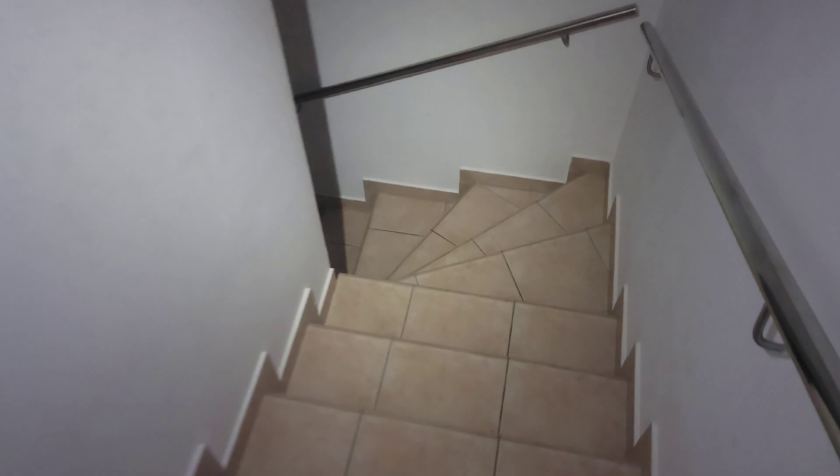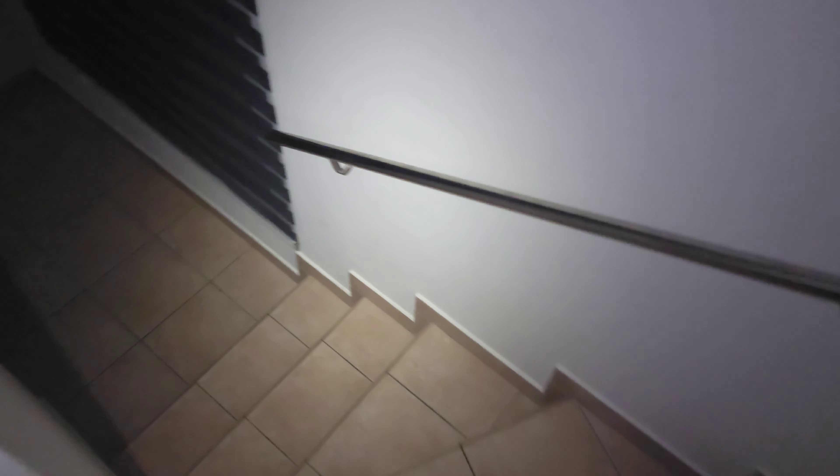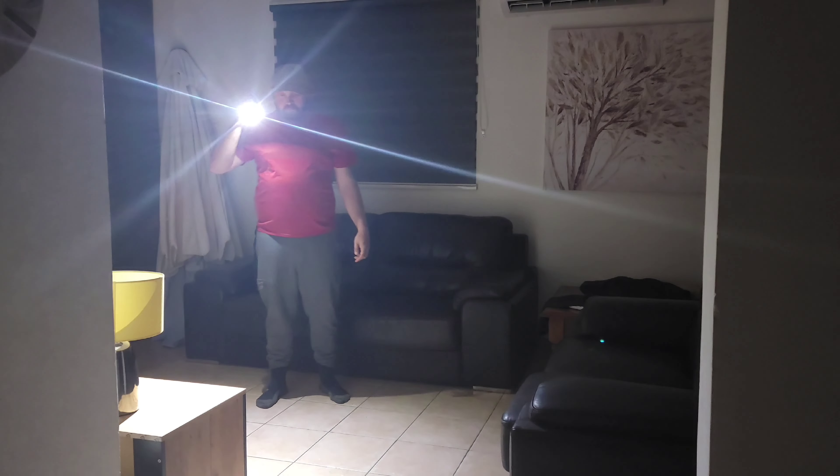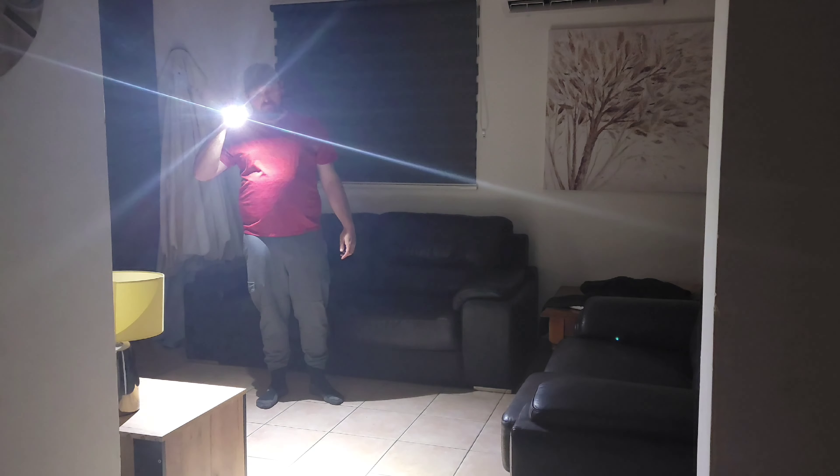Brightness and runtime are comparable to other i5R models: a 15-lumen low setting for 37 hours, and a high mode of up to 350 lumens for a solid 10 minutes before you experience any fade. That impressive runtime is due to the custom USB-C rechargeable lithium-ion battery included in the light.